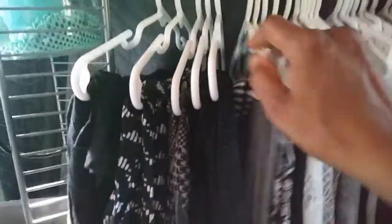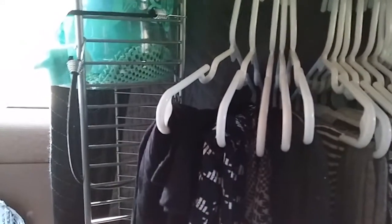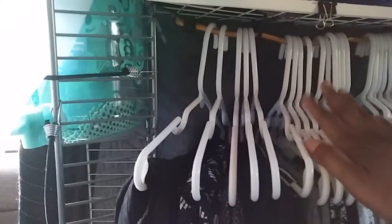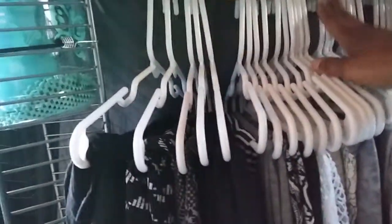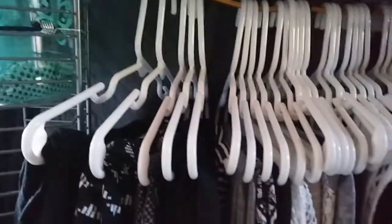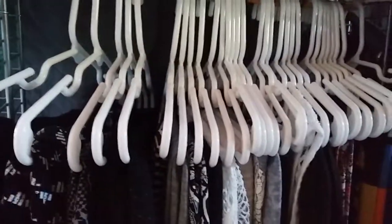These are children's hangers that I got from Dollar Tree, in case you're wondering why they're so small. The reason I did that is because a regular longer hanger jutted out too much. I went to Dollar Tree and got six in a pack for a dollar — I got four or five packs. I do have a few not in use because I need to do a little laundry.